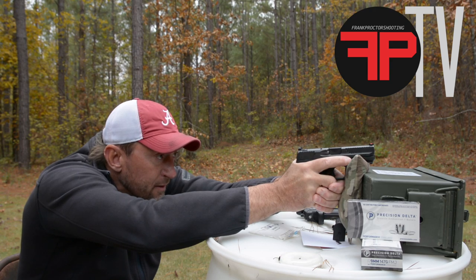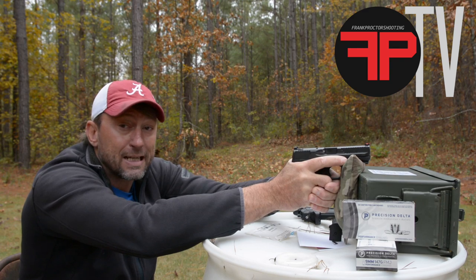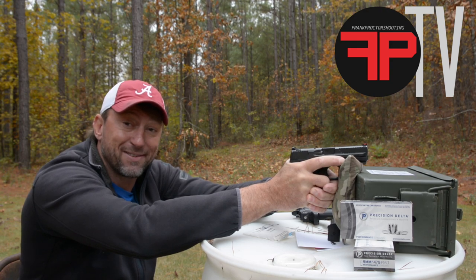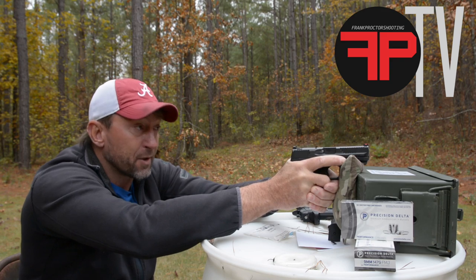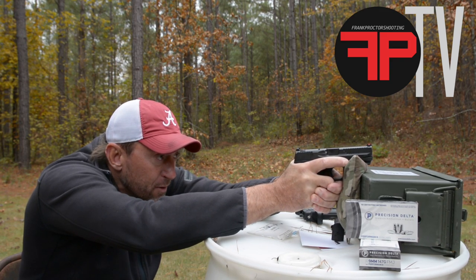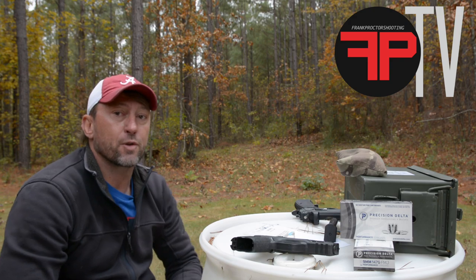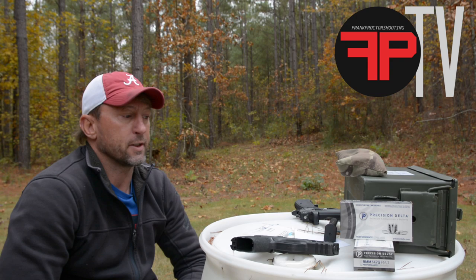Looking through the sights — that's how we know if we have stability. If you look through the sights and the sights are sitting still on target, you have stability. If the sights are moving around, you don't have stability and you need to work on creating more points of contact. Once you have good stable sights, press triggers without moving sights. I would definitely recommend before you get started, do a little bit of that in dry fire and confirm clean trigger manipulation.